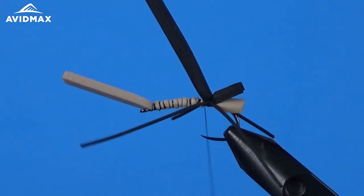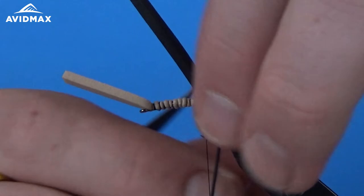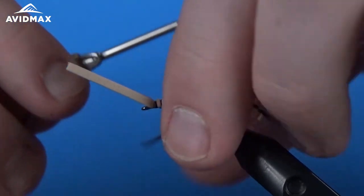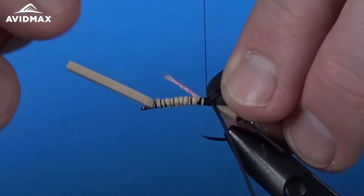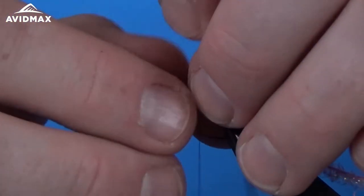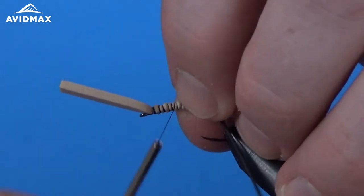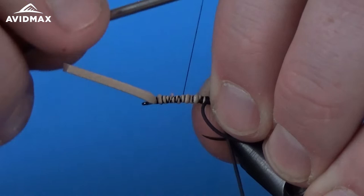Once we're happy with the legs, we can jump in front and add our chenille — the pink underbody. Traditionally this is tied in an olive color, you see it most of the time in olive, but this pink with red is a deadly color combination as well. Don't know why, but fish really enjoy coming up to slurp it off the top. So let's make sure we got that fixed down, clip out a little bit of excess material, and do some cleanup work to make sure everything's secure and snug.